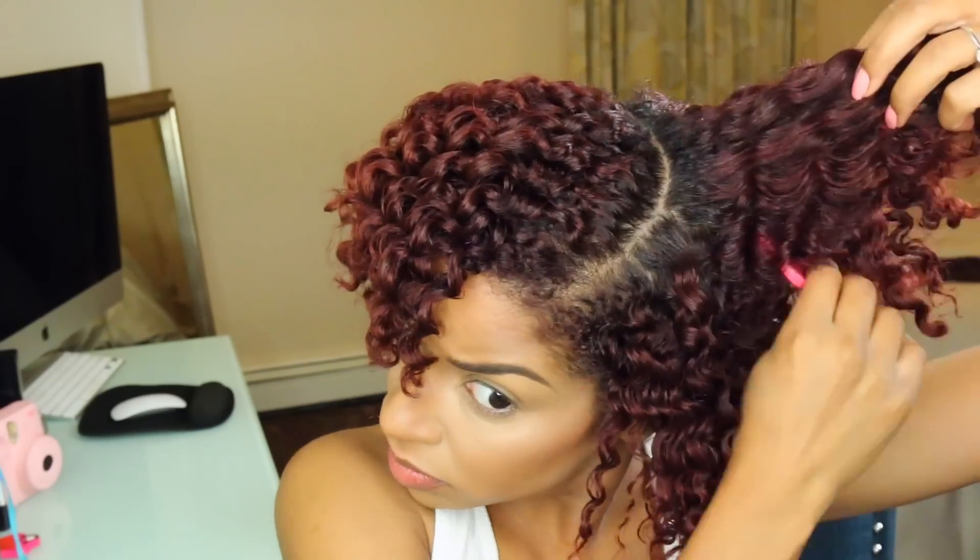Once all my twists are out I like to go in with my hair pick — this is completely optional, but I wanted to fluff out the root. Just make sure you don't take it all the way down to the ends because that will frizz your hair out. This is how I look right after taking my twists out, but I also wanted to show you how you can look super glamorous — so this is my glamorous twist out. A makeup tutorial is coming very very shortly, so stay tuned!